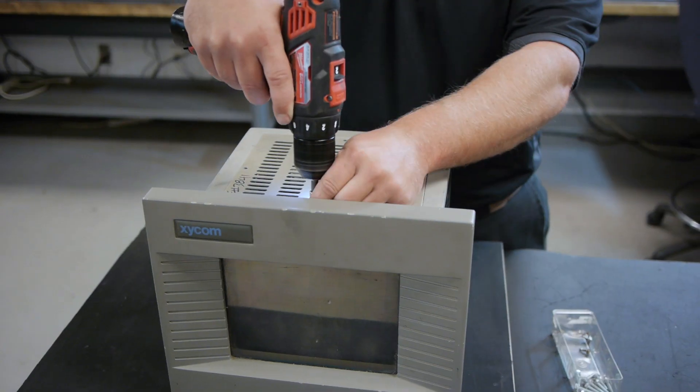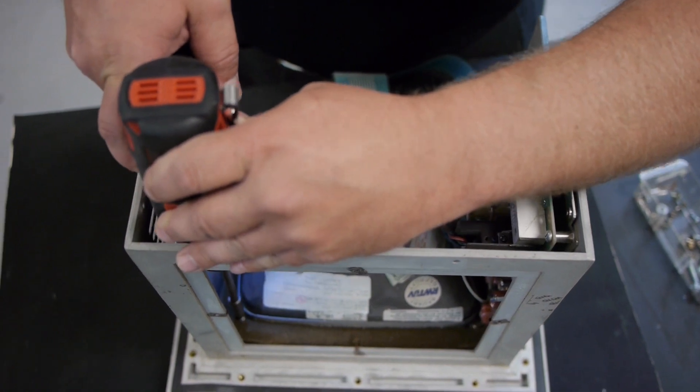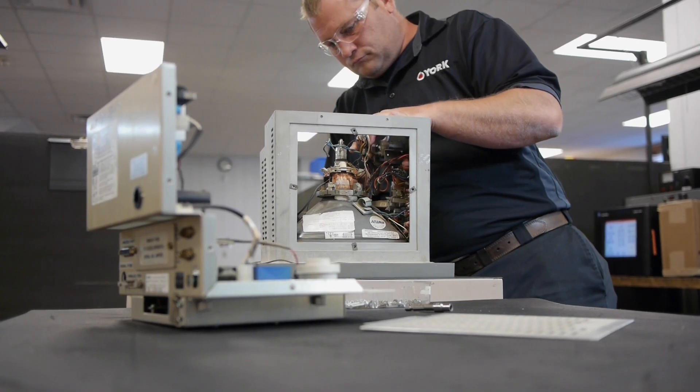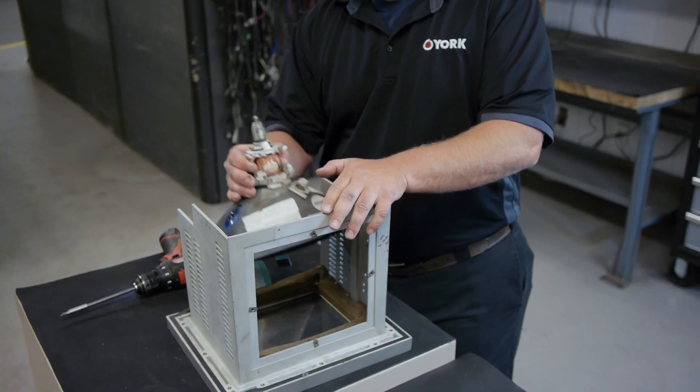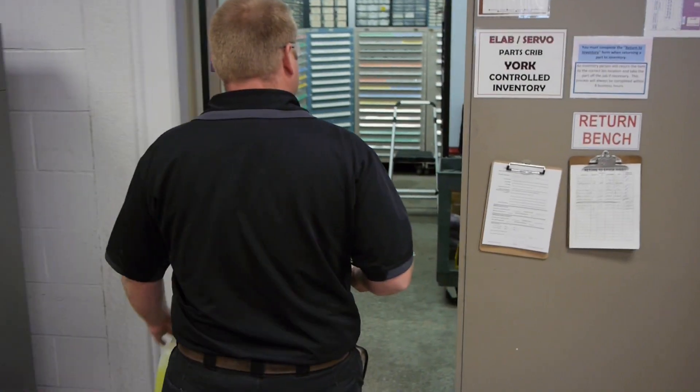As experts in Zycom repair, we bring your monitor back to like-new quality so you can continue using it without having to replace with new. We can repair your Zycom straight monitor, industrial computer, touchscreen — both CRT and LCD — and HMI, human-machine interface.